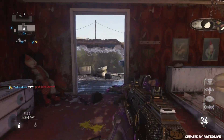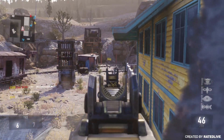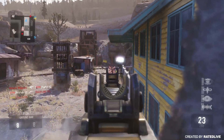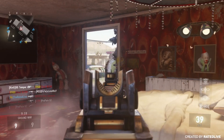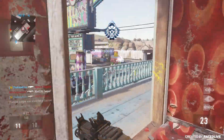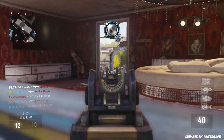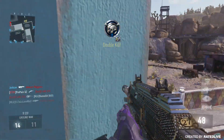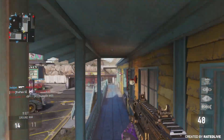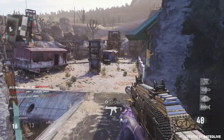I also run the Scuf grip that they sent to me, with their own built-in trigger stops. So I cannot actually press in my trigger the full length of what the trigger can push into — I just have it set so when I aim in, I only need to press in a certain distance to go ahead and aim in, and the same goes for the shoot button as well. It does give you a little bit of an advantage, especially if you're not the best Call of Duty player. I definitely recommend picking up one of these controllers and just trying it out for yourself.